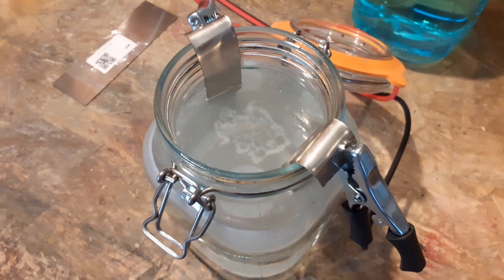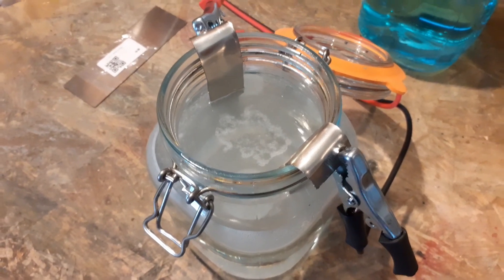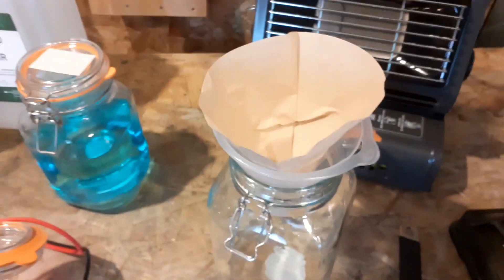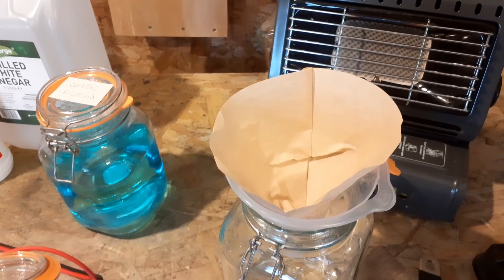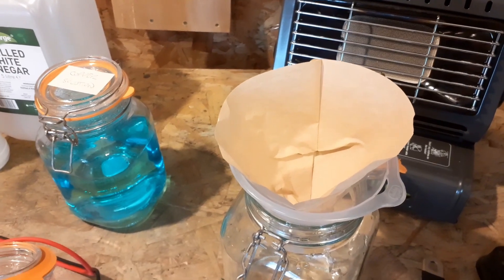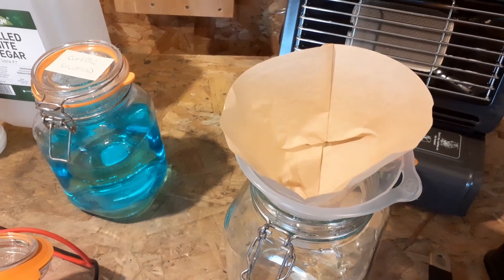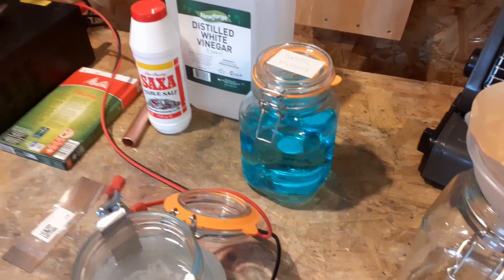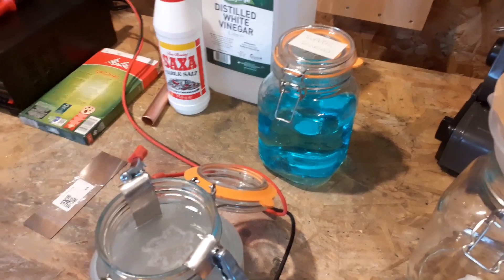When it's finished, it's going to have particles and dirt at the bottom, so you'll need a jar with a funnel and a coffee filter to filter it out and take all the dirt out. Then it'll be spotless, clean, and ready.